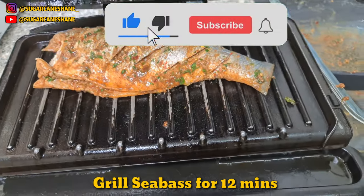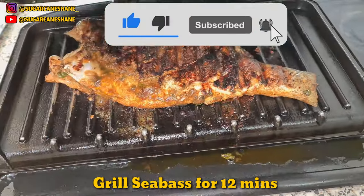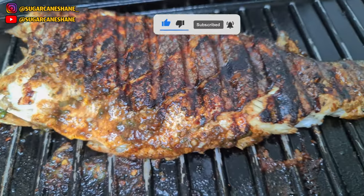Fish now — you want to get that about 10 to 12 minutes on the grill, so 5 to 6 minutes on both sides.